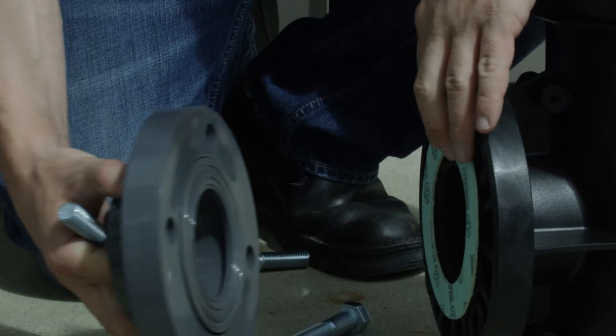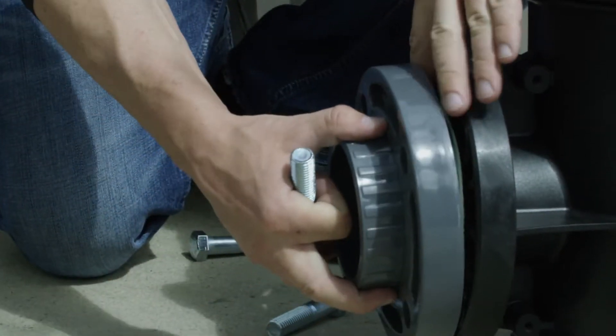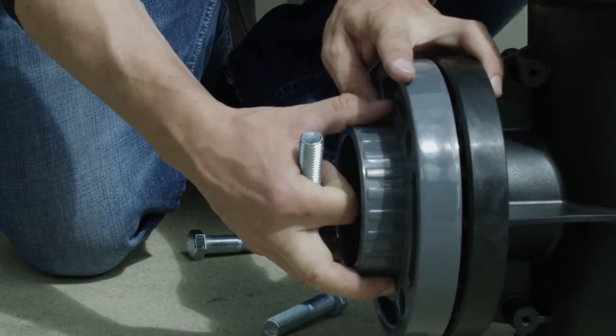The preferred ANSI flange connection, typically uncommon on this size pump, makes remote installation effortless.